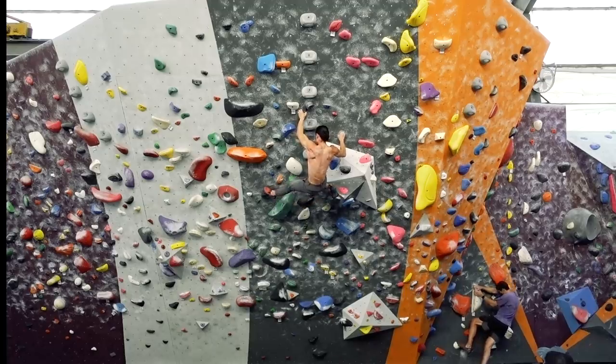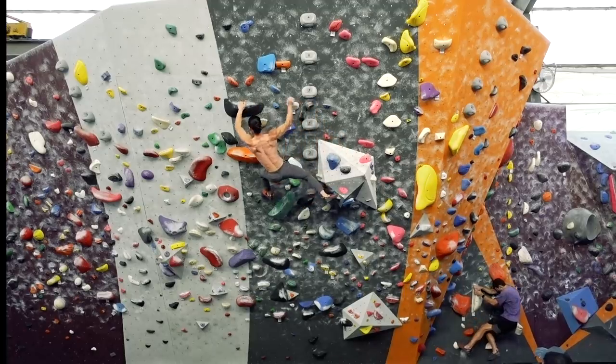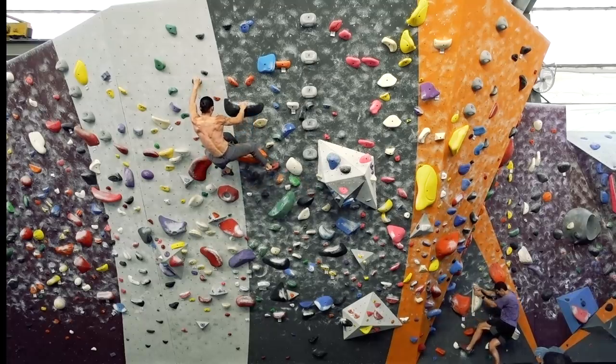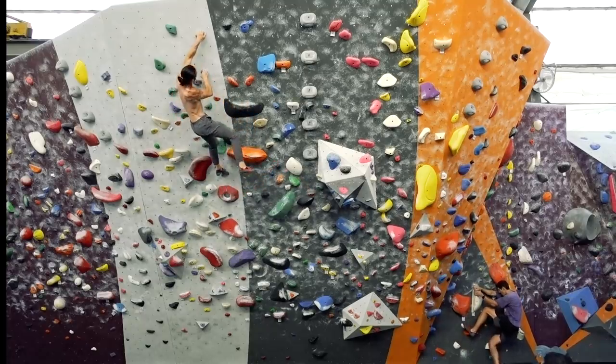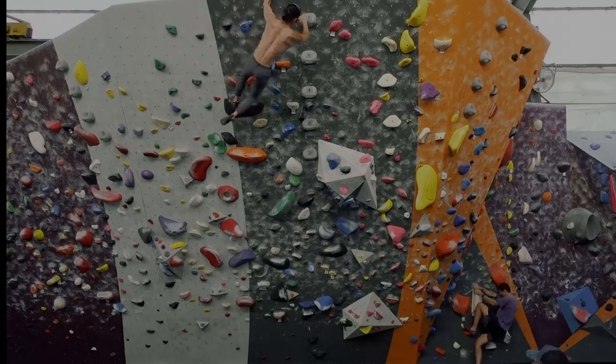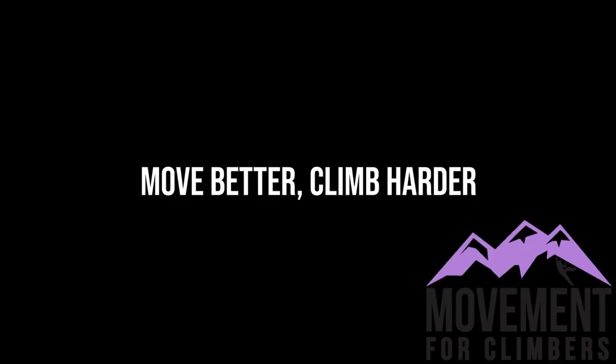While this style of flow can be a personal movement choice among climbers, the principles of simplifying moves and reducing waste have universal applications. I've personally used the step-through technique to help red point my last hard project outdoors. I hope this video helps you rethink your climbing and refine your movement. Until next time, move better, climb harder.